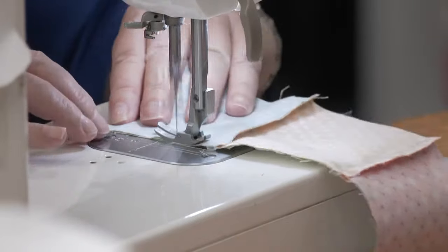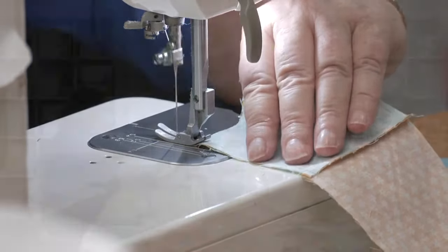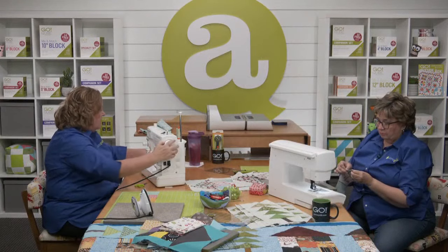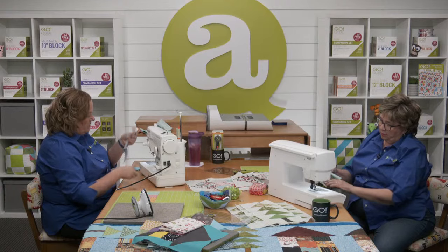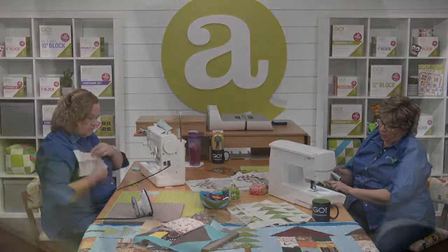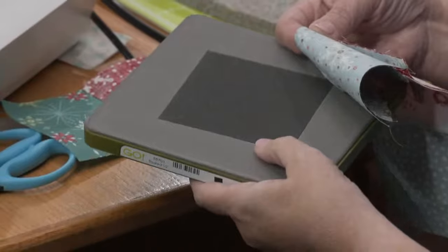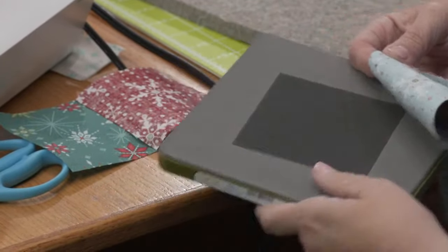If you don't get the grain right, it makes such stretch that it's going to make your block wonky. Your lengthwise grain is going to go parallel to your lengthwise blade — with a half square triangle or square, that means when it's going through the cutter, it's going to be the same angle as your shape and the tight grain is going to be on the side.